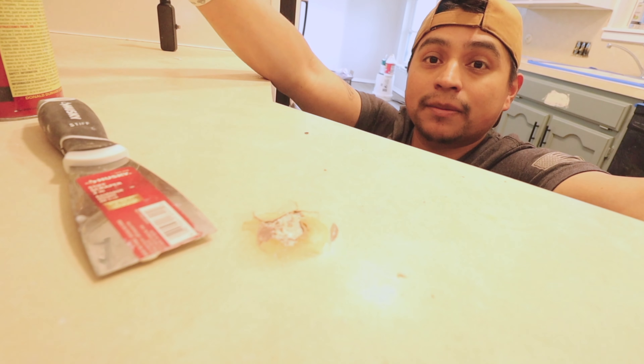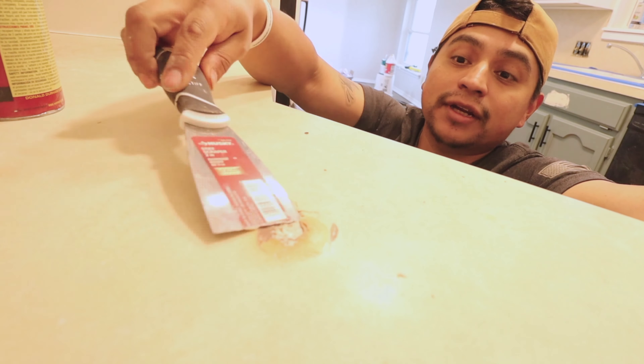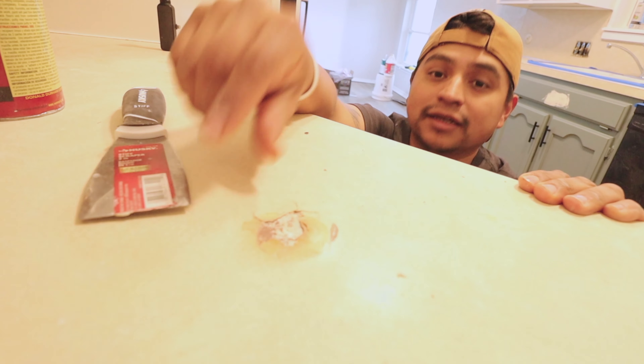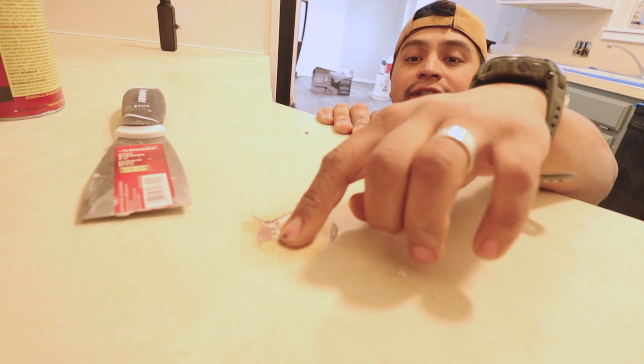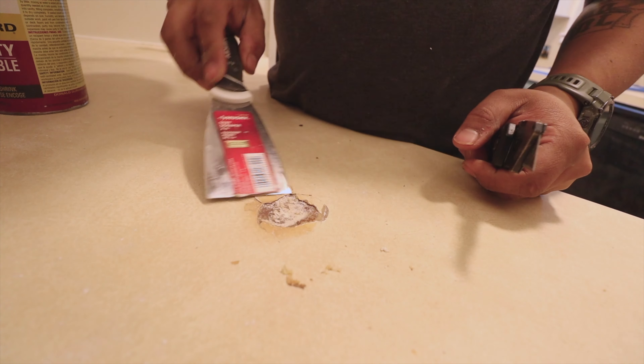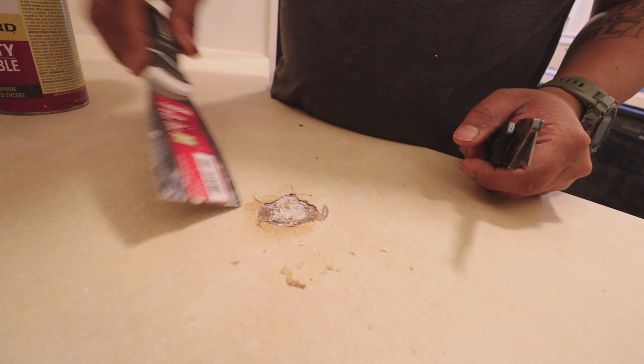I've never done this before. There's probably a way to replace it — I'm sure this laminate stuff comes in sheets you can buy and put on there. But like I said, this is a rental, our budget is tiny, and so we're just trying to fix this and then we're going to paint over it with the paint for the countertops.